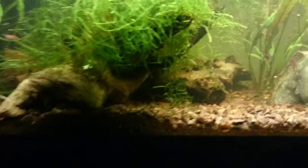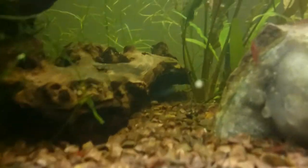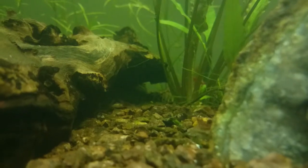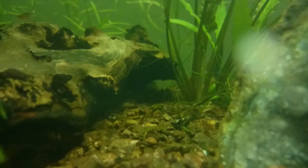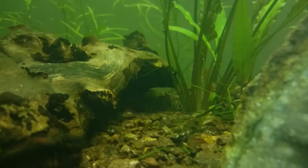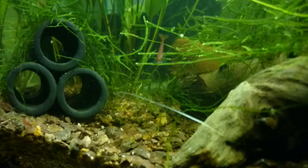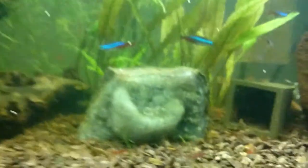The plecos live down here — actually you can see my male just barely back there, just barely make him out under the log. None of the others are here.